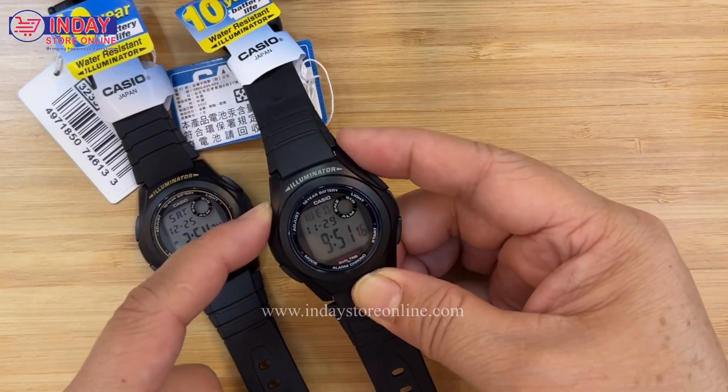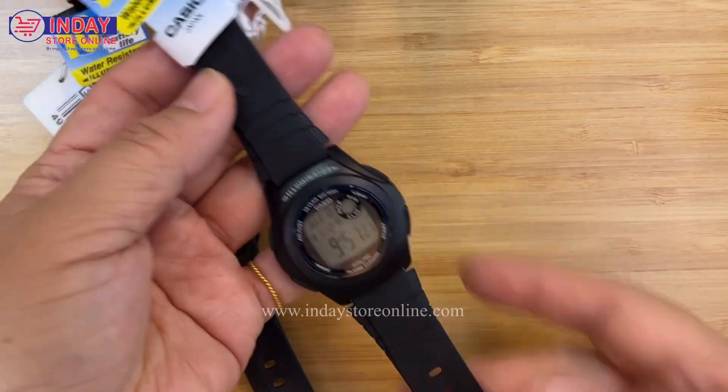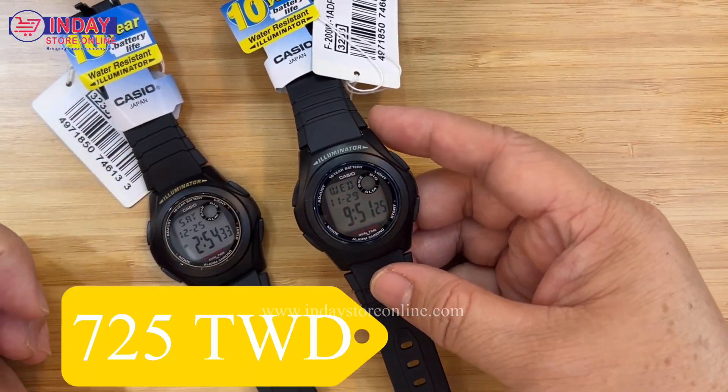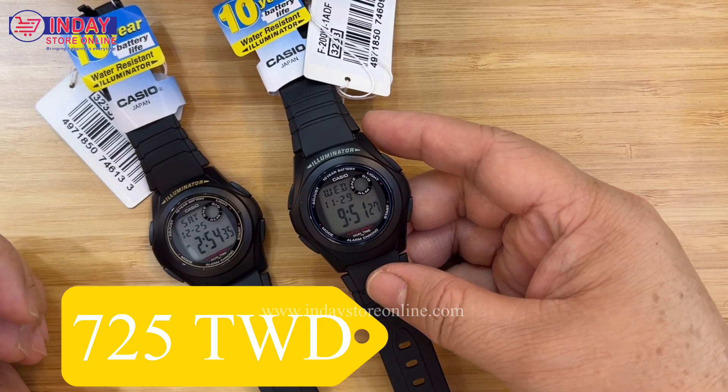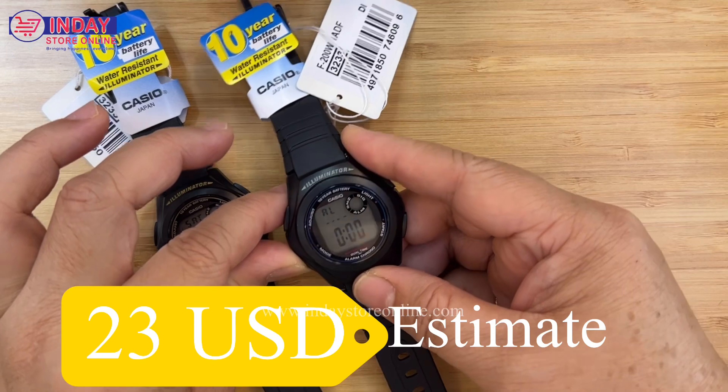Once done, press button A for the final settings confirmation. It's done! The price of this watch is 725 Taiwan dollars, which is about 23 US dollars — very affordable.